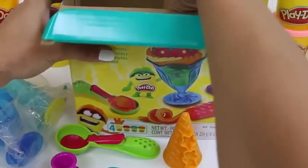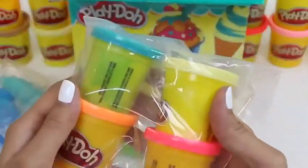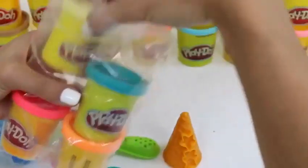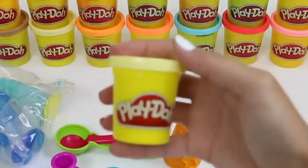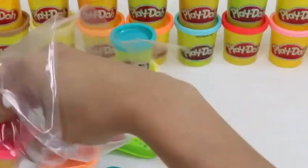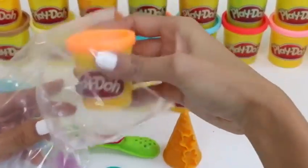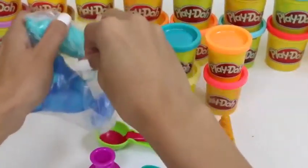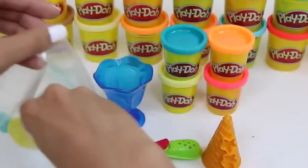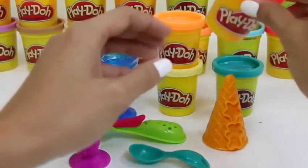This bag comes with more accessories. Here's our Play-Doh. It comes in cream, blue, pink, and orange. Let's open this up. Here's our sundae cup. Can't wait to make a sundae! And our Play-Doh extruder.